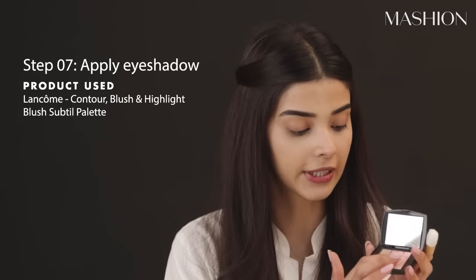Next step is the eyes. This is a blush and contour palette — this pink shade is very good. I will use my fingers and apply it on my eyes. It's a very beautiful glittery pinky shade, a very natural look. I love doing makeup. Then I'll use this lighter shade just to highlight.